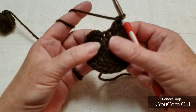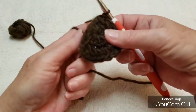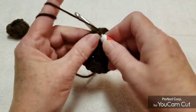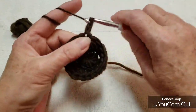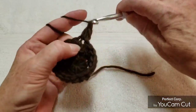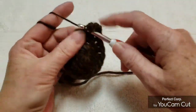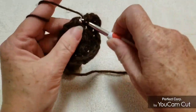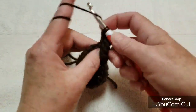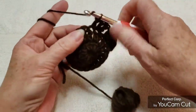Now we have 20 double crochets. Slip stitch into the top of that first double crochet, chain 1, and now we're going to make 1 double crochet in that first stitch, then 2 double crochets in the next stitch — that's our sequence for this round. Continue with 1 double crochet, then 2 double crochets all the way around until you have a total of 30 double crochets.